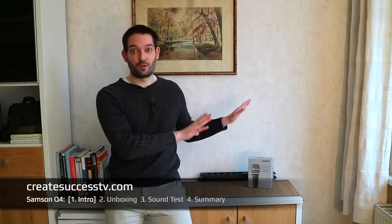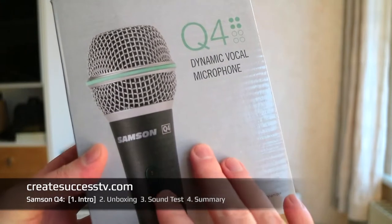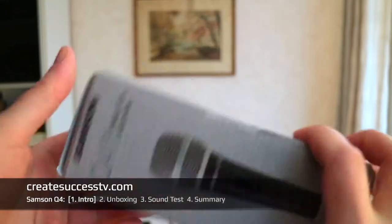Thanks for tuning in. Today we're going to look at a dynamic microphone from Samsung that should be really good for gaming, podcasting, live streaming, and so on. To be precise, I'm talking about the vocal microphone Samsung Q4, which is still a little bit on the budget side but shouldn't break the bank.